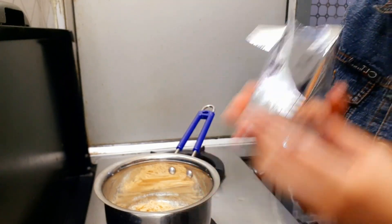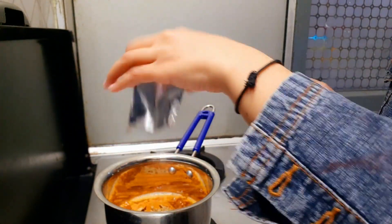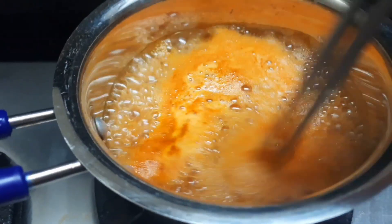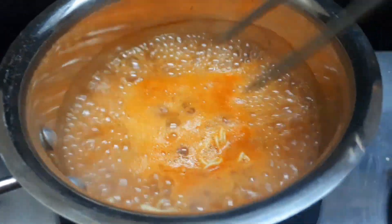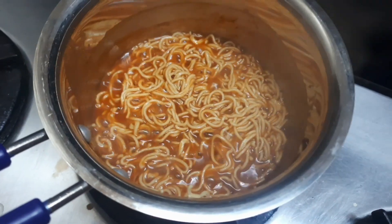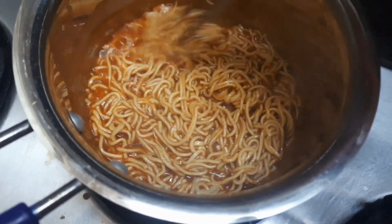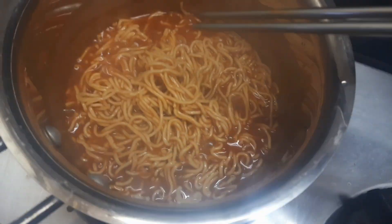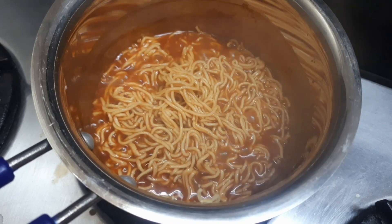It has a lot of sweet potatoes. The smell of it is very good. Let's mix it well. The smell of it is like soup. It seems that it is not cooked yet... it seems that it is cooked now, and there are a lot of noodles.